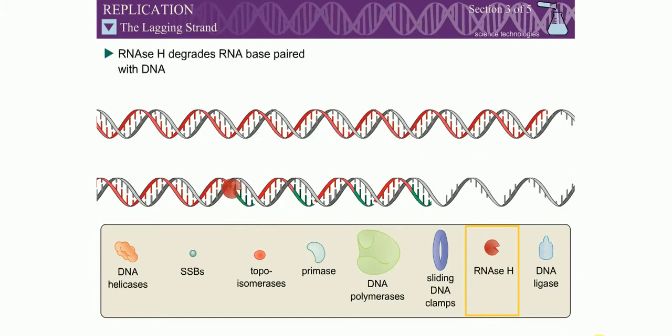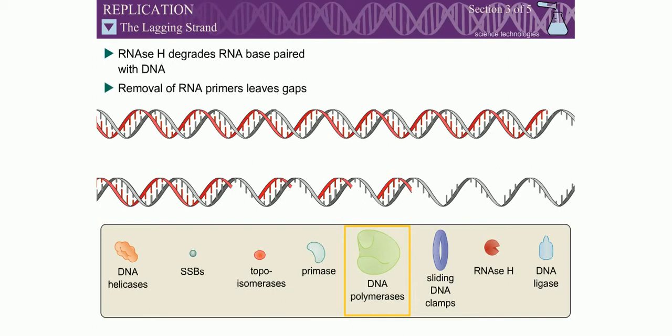To complete DNA replication, the RNA primers must be removed. RNase H specifically degrades RNA that is base paired with DNA — the H stands for hybrid, as in RNA-DNA hybrid. The single ribonucleotide directly linked to the DNA is removed by a separate exonuclease, which varies between eukaryotes and prokaryotes. Removal of the RNA primers leaves single-stranded gaps in the double-stranded DNA, which are filled in by a DNA polymerase.